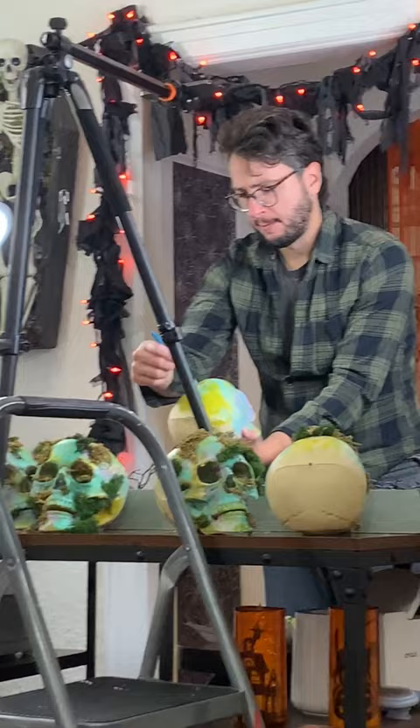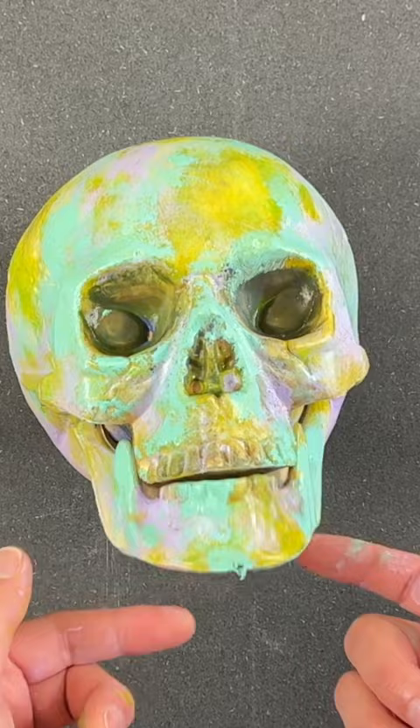Use a roll of tape to help keep your skull steady as you paint. Begin to add layers of paint, dabbing off as you work. And you're going to want to hang around to see our tip for painting the eyes.